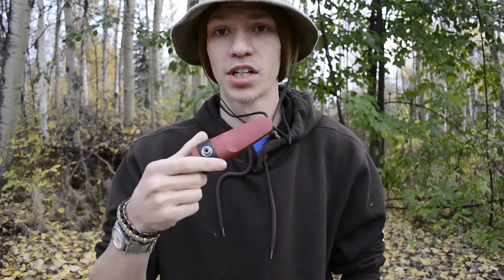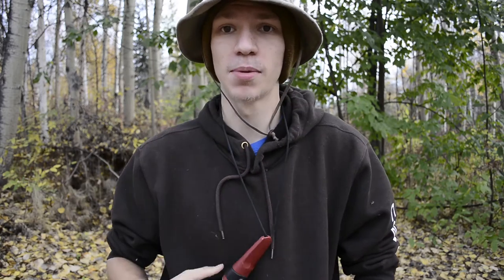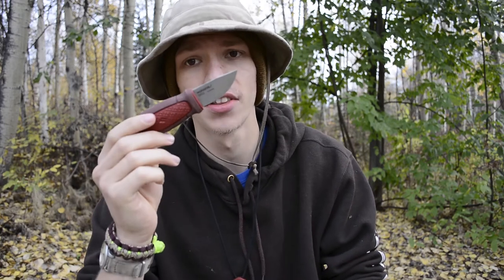Today we are doing yet another EDC neck knife review. This particular EDC neck knife is the small but still very awesome Mora Eldris — this one in red, though I do have multiple colors. I actually used this knife for a lot of EDC tasks and it proved really capable, so I figured it's time to do an EDC review on this little knife.